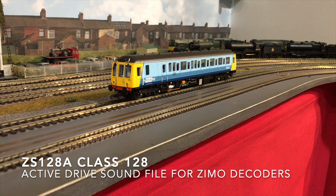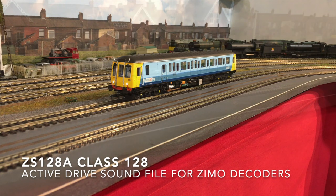Hi everyone, it's David here at Digitrains. I hope you're all well. Just got a video for you here today of a recent sound installation completed by workshop manager John, this time on a DAPL class 121. John used a ZIMO MX644D sound decoder loaded with our class 128 active drive sound file, a 27mm 8 ohm speaker, and to ensure everything runs slickly, one of our short rectangle dialogs.